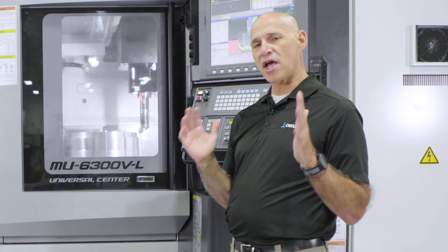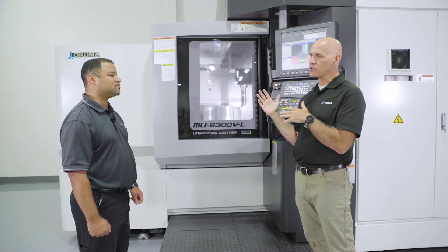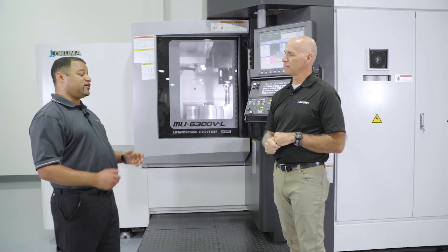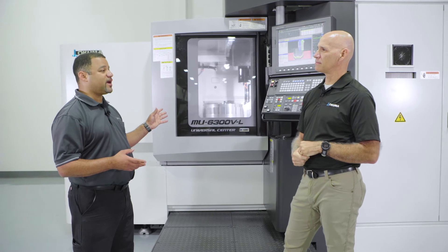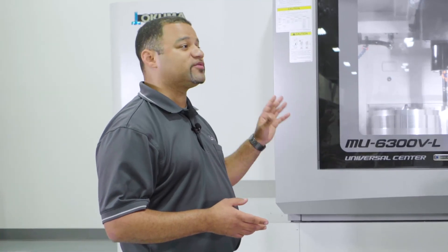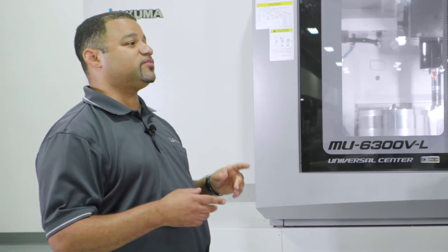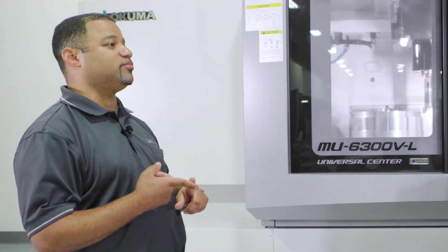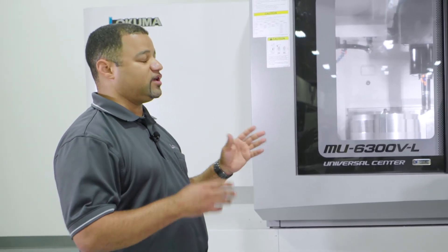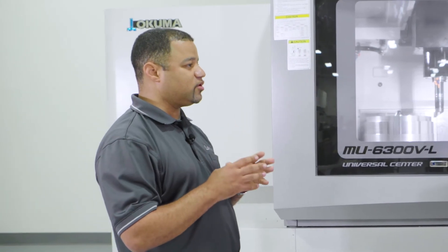This allows you to check your machine at install and then health-check it at periodic points. What else would we want to run this feature for? The main reason you'd want to run it is if you had any kind of accident, any kind of tool collision, dropped a fixture on it, or dropped the part. It's easy enough to set up using the provided Renishaw tooling ball with the Renishaw probe. The software is already built in — it comes in the control, no thinking involved. You run it and it tells you your error.